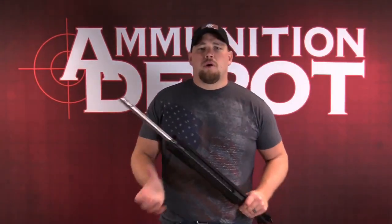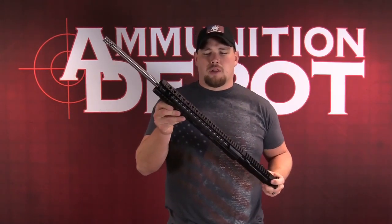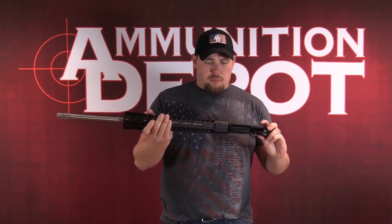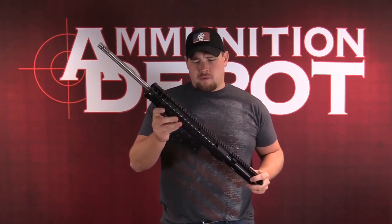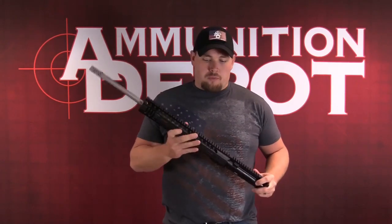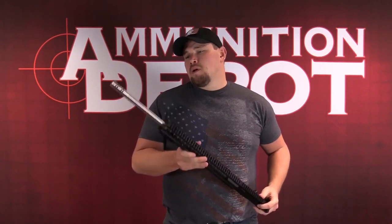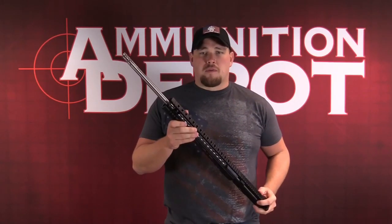Hey everybody, Nate here with Ammunition Depot. Just wanted to take a second and talk with you about the complete uppers that we're selling online. These uppers are produced by Radical Firearms. This one in particular is a .224 Valkyrie. You can get them in multiple different calibers as well as different lengths, black barrel versus a stainless barrel.